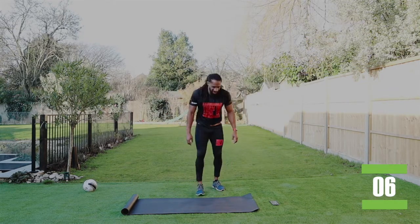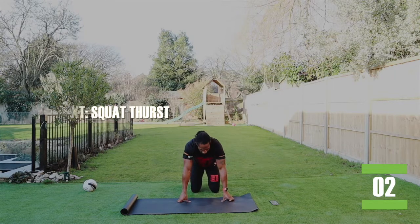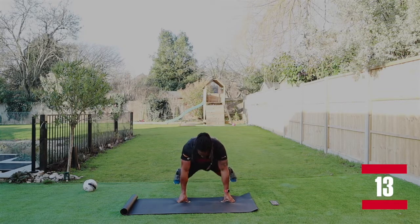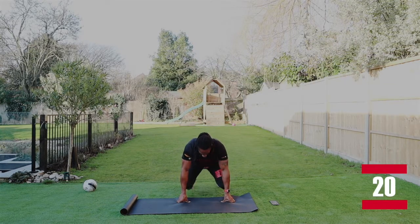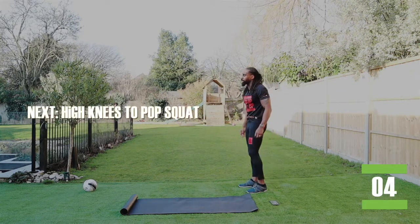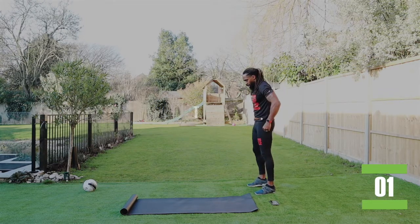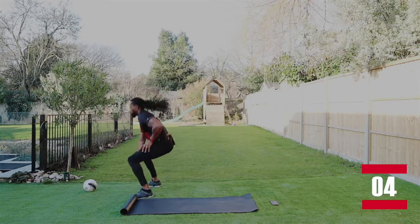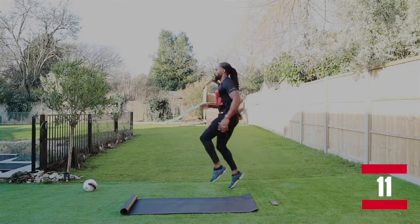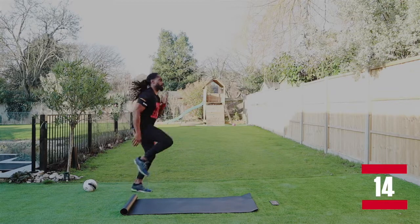Squat thrusts — I don't like these ones, I don't know about you guys. I don't like them. Two, one, let's go. Keep going, keep going, keep pushing it back. High knees, pop squat, turn it around. We're almost there. Let's go. These ones are quite hard, you know.